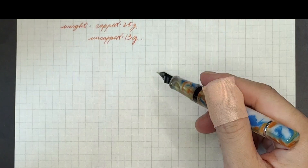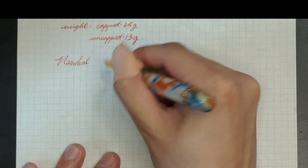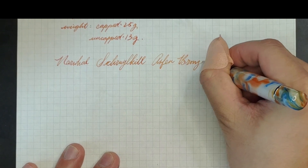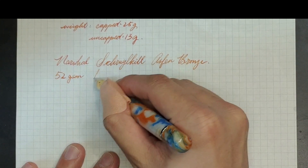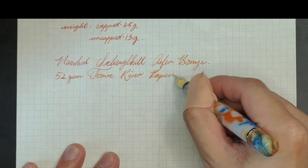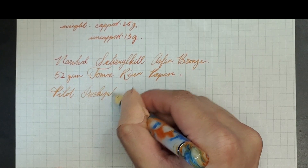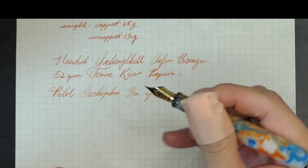Here is the writing sample. We are looking at the Narwhal Scroll Kill in Asfer Bronze, writing on 52gsm paper. The ink in the pen is the Pilot Iroshizuku Yuyake. I think the orange colour matches well with the orange colour on the pen.